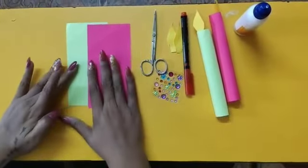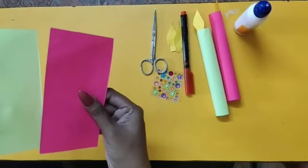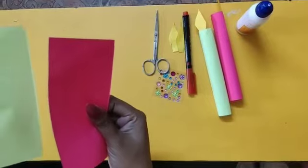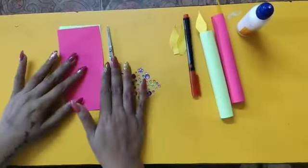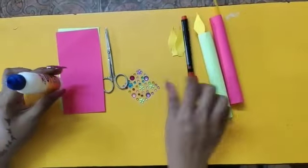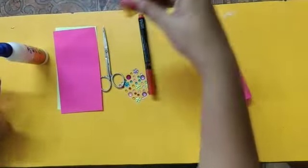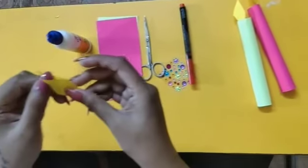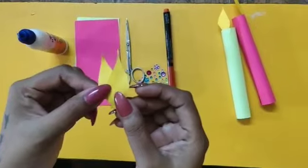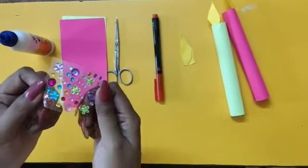For this we need two rectangle shapes of craft paper — one is pink and the other one is light green. Scissors, fevicol, one sketch pen, and two flame shapes I have already cut from paper, which I have taken for the decoration of the candles.